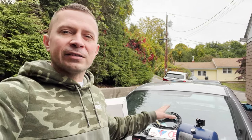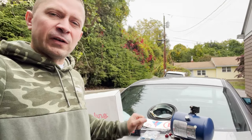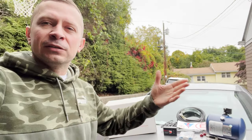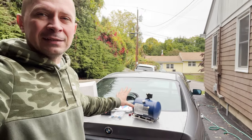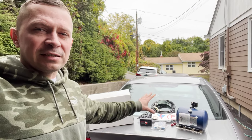Welcome back to our race car build. In today's episode we need to install a fire suppression system into our E46 race car. Right behind me, as you can see, we have a fire suppression system purchased from Lifeline. First I'm going to go over some of the components included and what kind of system this is, and then we'll go through the installation process.